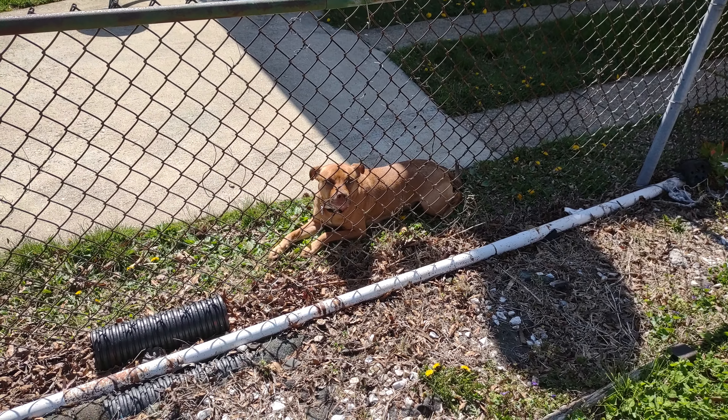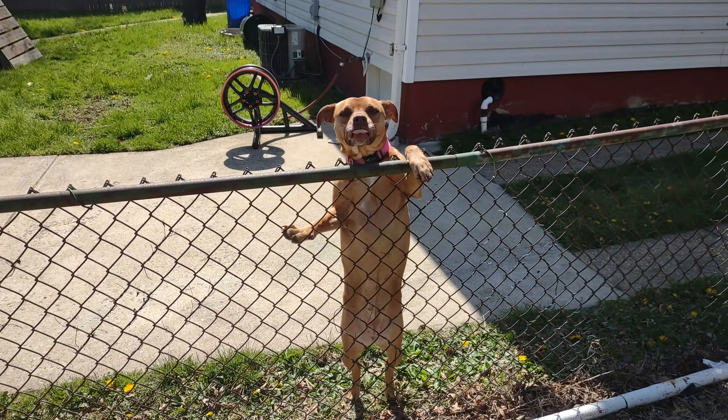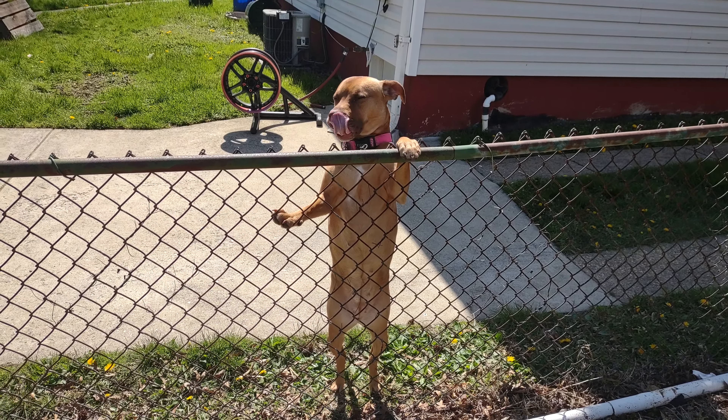Hi Ruby! How was your day? You're such a pretty girl. Oh my goodness, yes you are. You already had a biscuit — you don't get no more from me.